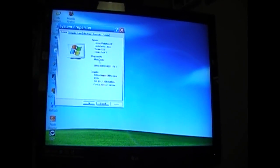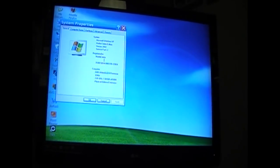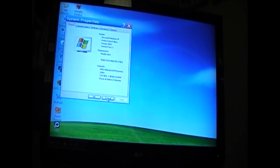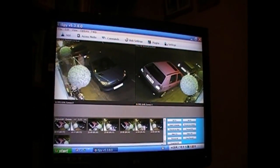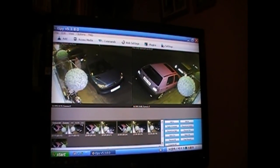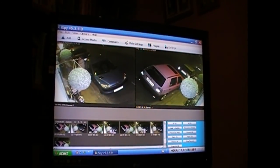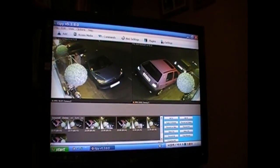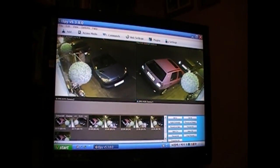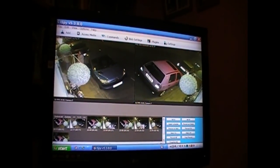And yet that will run standard definition stuff perfectly well. Interesting. Before taking the media center PC out, I thought I'd try some CCTV software on here. I'm strongly suspecting the hardware wouldn't be up to the task.